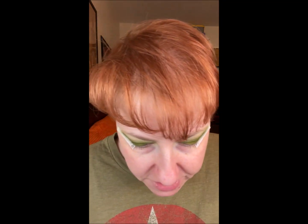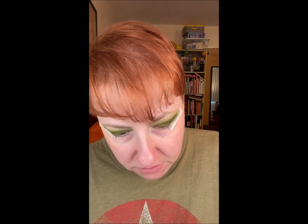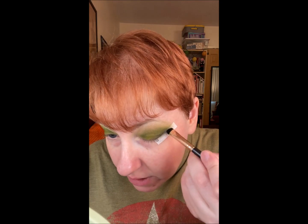And then using kind of a skinny brush, there's this color called Cave. It's hard for me to describe the color — it's like a really dark browny olive brown. We're going to use that as kind of the eyeliner color here.